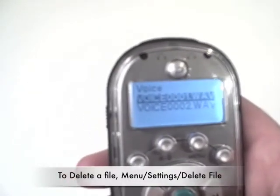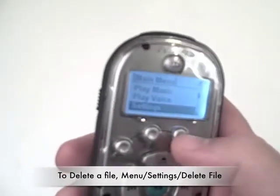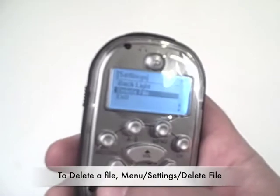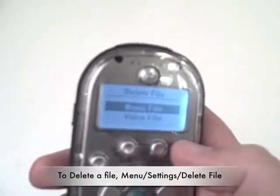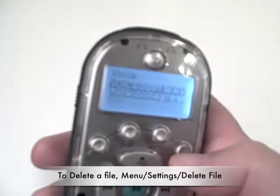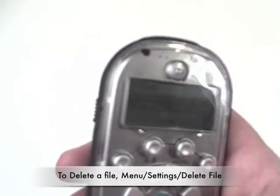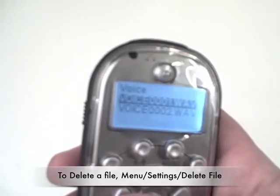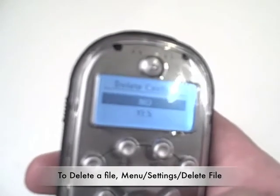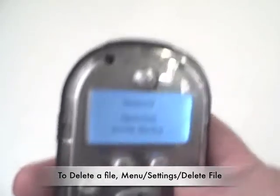If you want to delete a file, hit the main menu, go down to settings, and hit OK. Going backwards to delete file and pressing OK, you have two choices: delete a music file or delete a voice file. Scrolling down to voice file, it shows you the number of voice files stored on the player. Toggling to the first one and highlighting it gives you a prompt — delete confirm: no or yes. Hitting yes and OK confirms deletion, and it updates the menu choices.